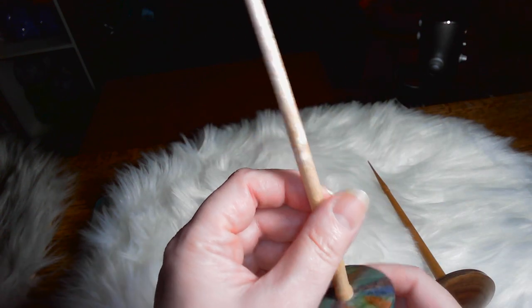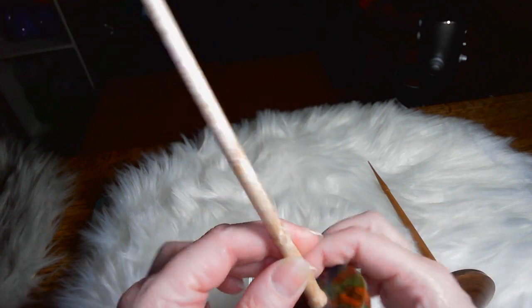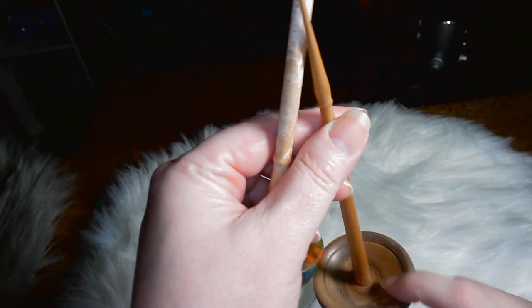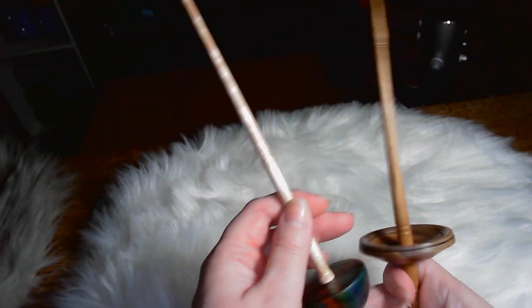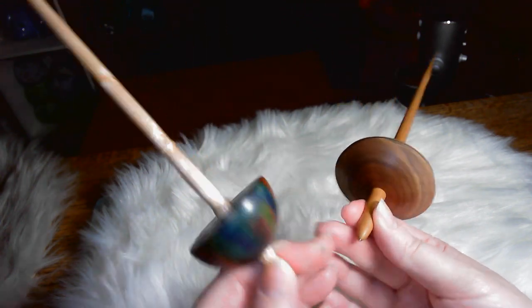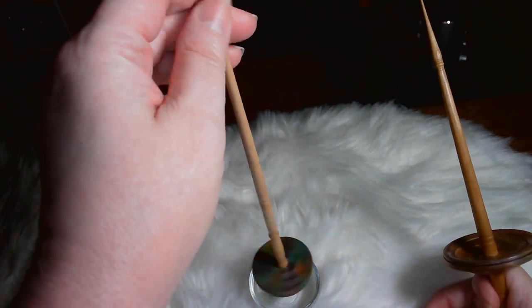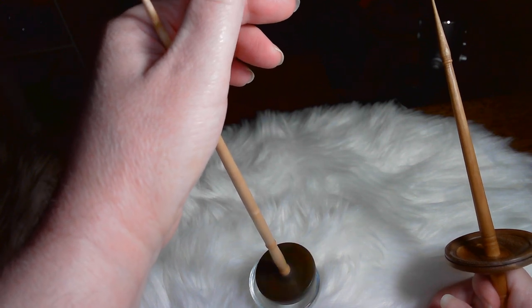This Tibetan has a solid whorl. This would be considered what they call rim weighted, where it's a little bit shallow in the middle and there's more weight on the outside, and that makes it spin faster too. Usually Tibetan whorls are down closer to the tip. This one also has a ball bearing tip. It spins good too, just a little bit slower than the other one, but you can see it spins really well.